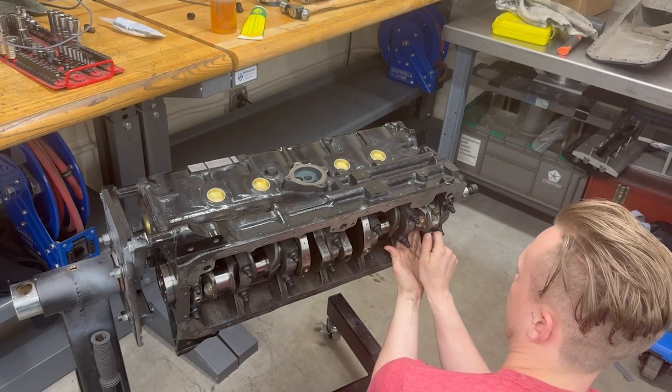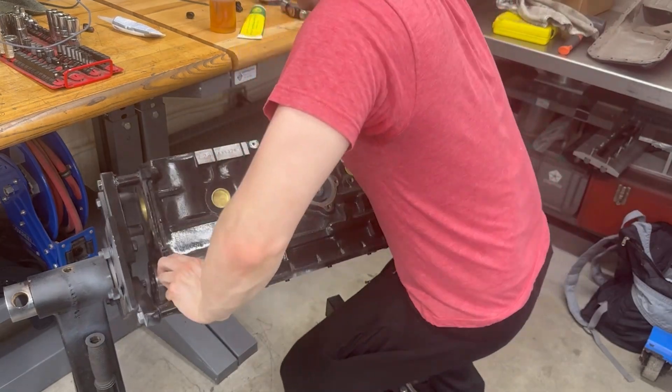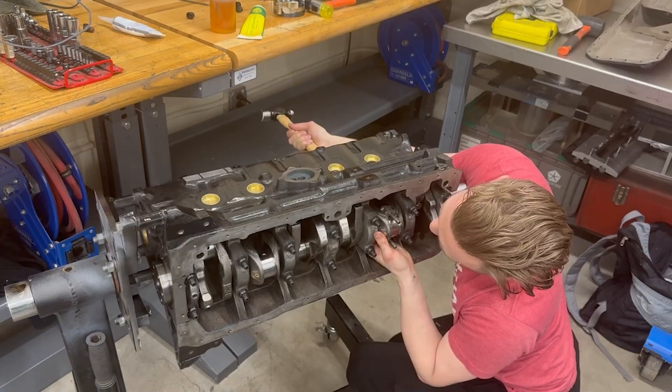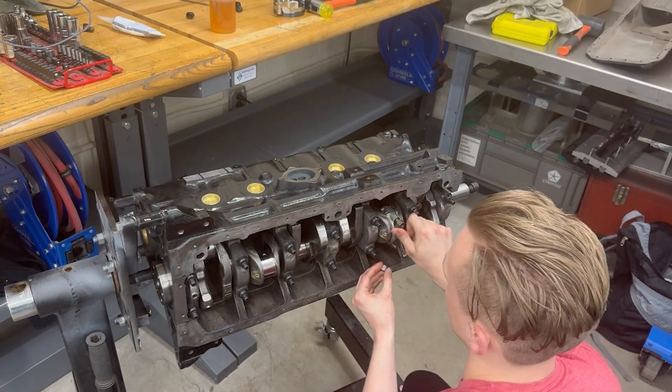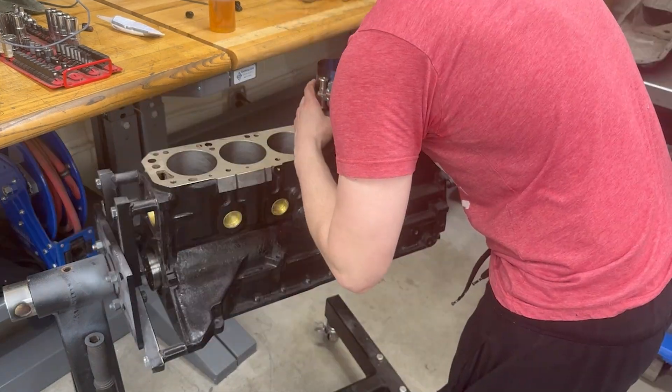Next up, I'm going to be installing the stock pistons and rods. An important point to note here — my power goal is around 350 to 400 horsepower, and from what I've read online, that is about the limit of what you should do with the stock setup.